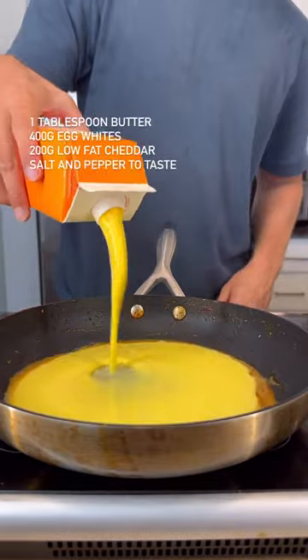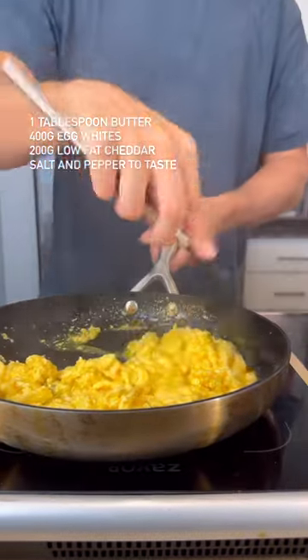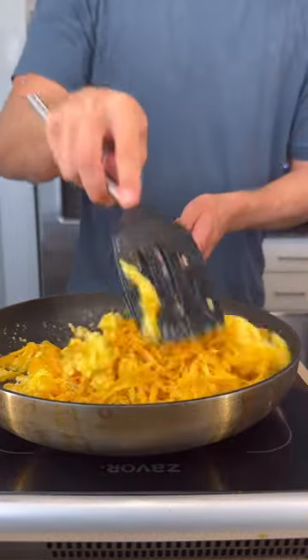In the same pan, add 1 tablespoon of butter along with your egg whites. Cook over low heat, moving constantly until it all comes together. And now for my favorite part — add in a ton of reduced-fat cheddar cheese and give it a mix until it looks like this.